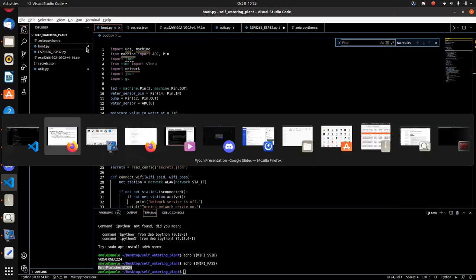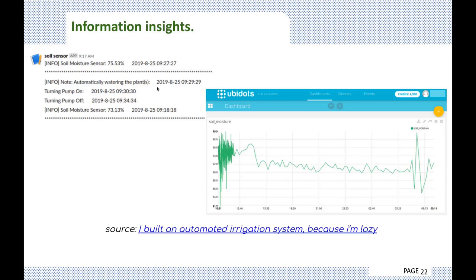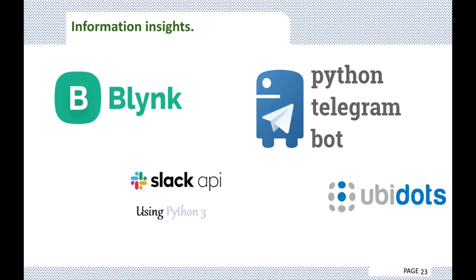To visualize your data, there are a couple of APIs you could use. You could use Ubidots, or Slack — so every time the plant waters itself, it sends a Slack message to you. Mpo actually made a very nice blog post about this. You could also use Blynk, which is an Android app, the Slack API, Ubidots, or the Python Telegram bot for your visual insights.